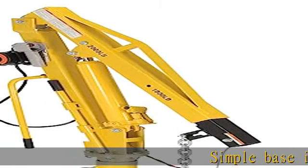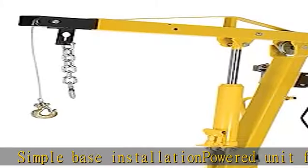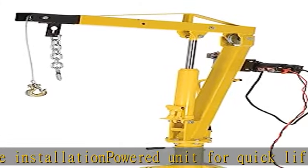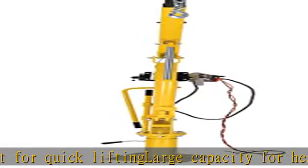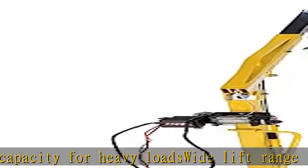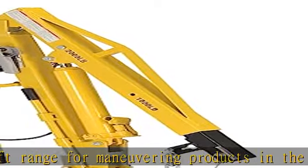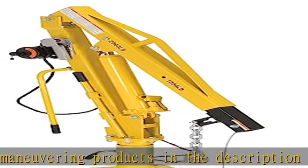Simple Base Installation. Powered Unit for Quick Lifting. Large Capacity for Heavy Loads. Wide Lift Range for Maneuvering. Check the description to get this product today at the best price.